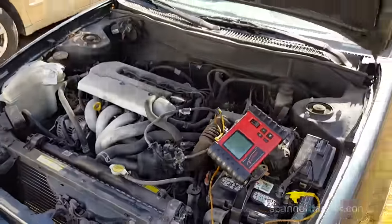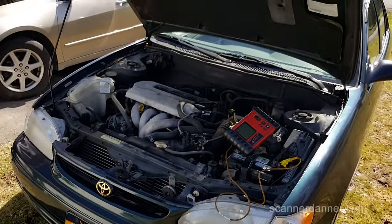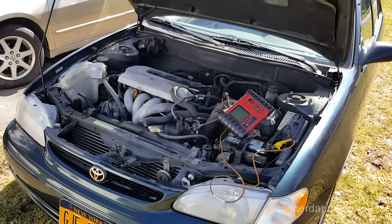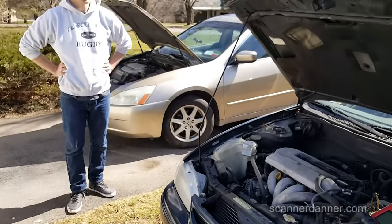As a wrap-up, that's how you check for a parasitic drain very quickly. Our plan of attack — with only 10 milliamps — we're leaving the remote start unplugged. My brother lost the remote anyway.